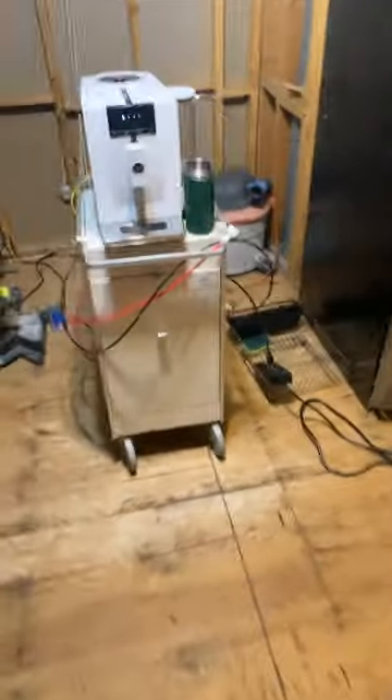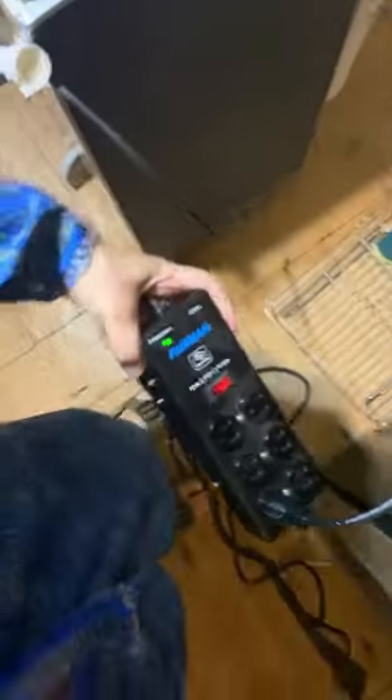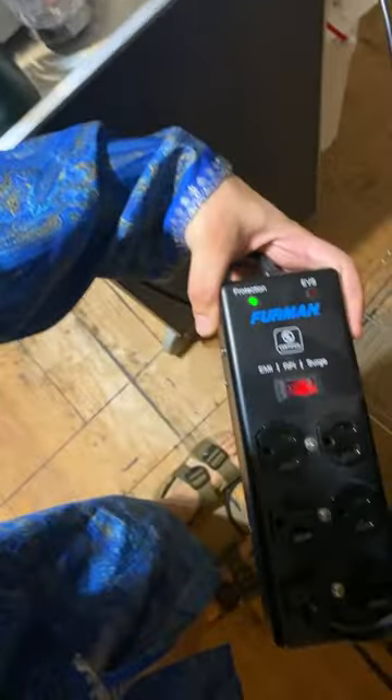And if you are poor and can't afford a coffee machine like that, that's alright — you'll get there one day. And obviously, you want to protect your investment, so I got this Furman power strip, which has EMI, RFI, and surge protection.